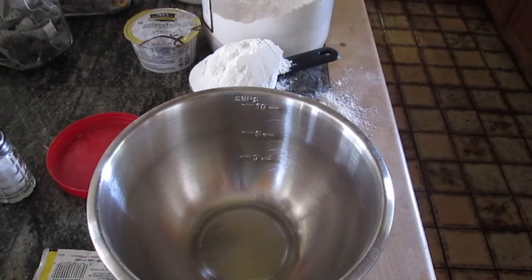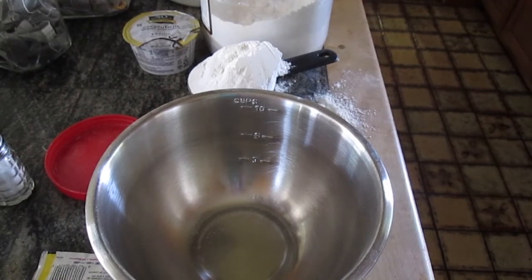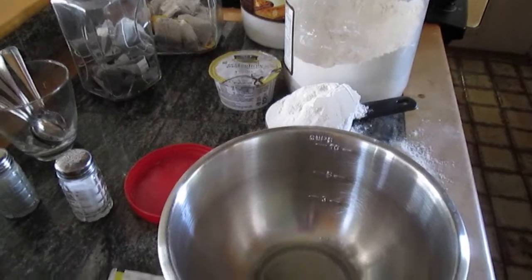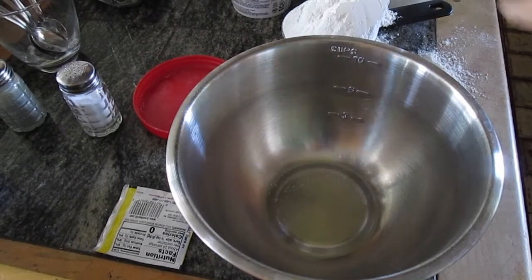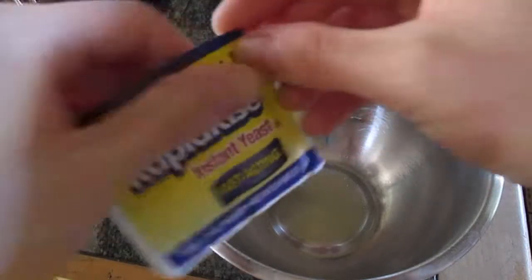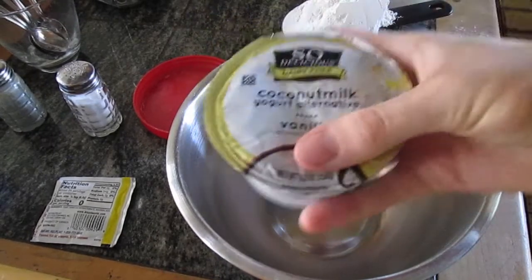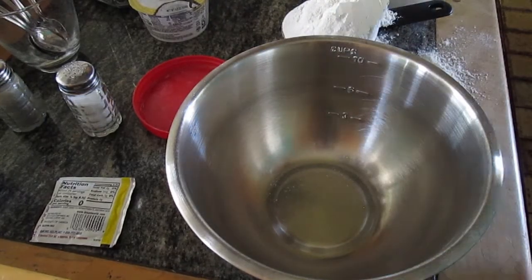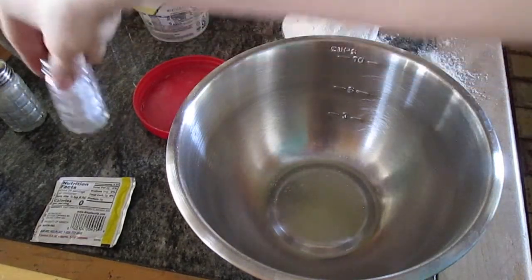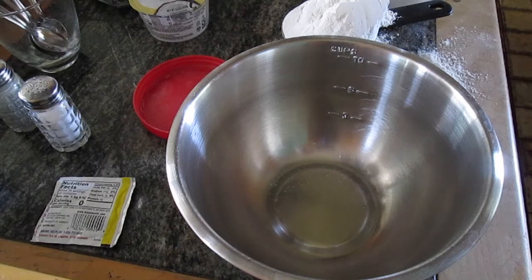Hello everybody! Today we are going to be making some easy soft garlic naan. What we're going to need is flour, instant yeast, some yogurt alternative — I'm using a vegan plant-based 'So Delicious' alternative so that it remains vegan, which is what makes the naan so soft. We also have baking soda, sugar, and a little bit of salt.